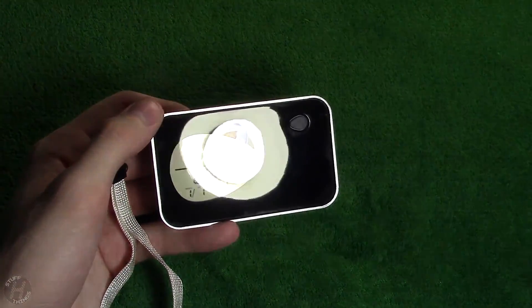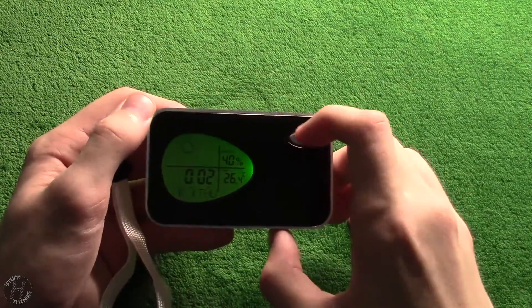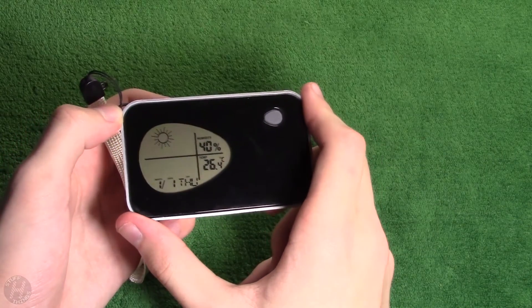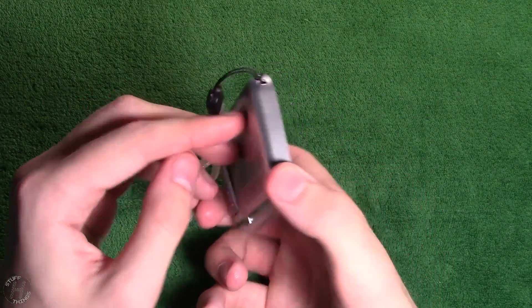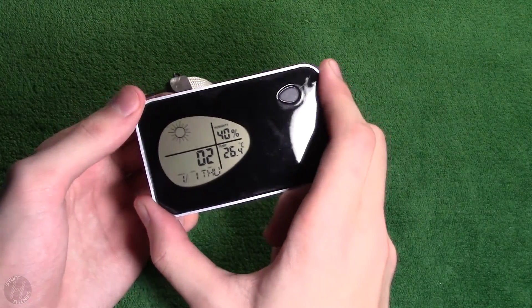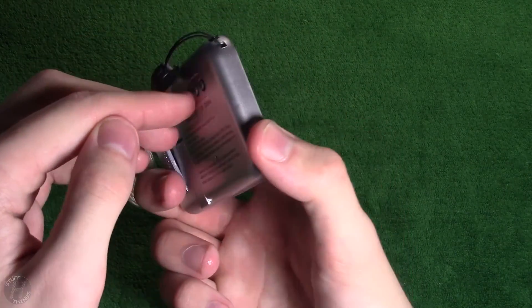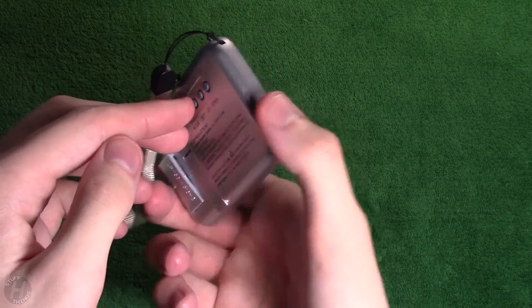Yeah, it looks like that would be the perfect brightness for night. By default it's in Celsius mode, so we've got to fix that. Set — here we go, 24 hours. No, we don't want 24 hours, we definitely want 12. We go up and down here. Okay, we got PM. It is 6:16 — there we go. And set again.